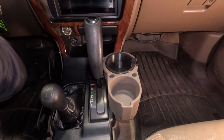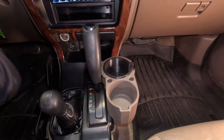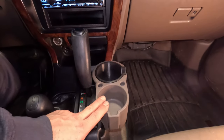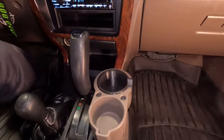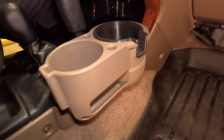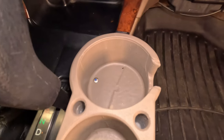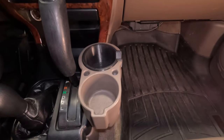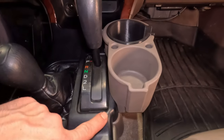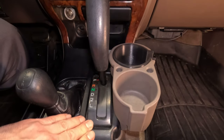One thing older vehicles didn't have was good cup holders — they just weren't thinking of convenience back then. So I've added this one right here; I got it from Etsy, it's a nice little add-on. It comes with two screws and it's also removable. The self-tapping screw that came with it wasn't good enough for me, so I went ahead and bolted it on from the inside with proper screws.